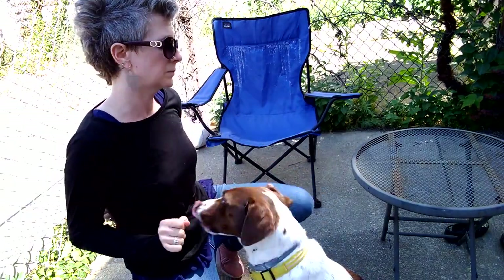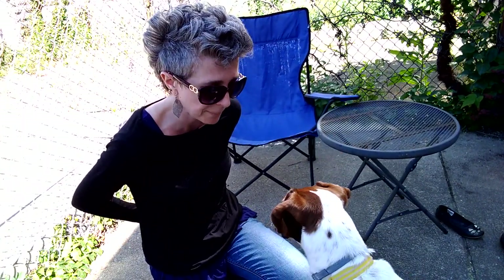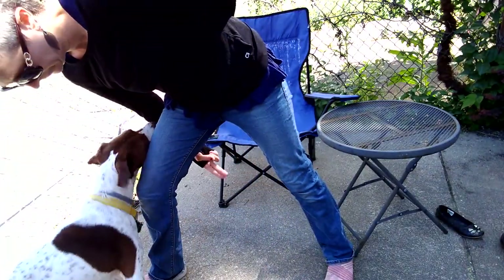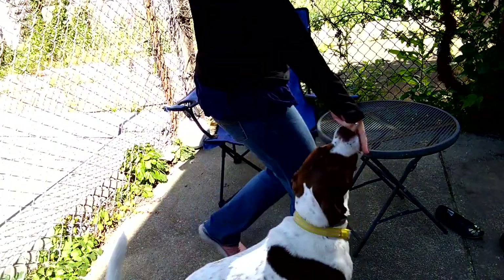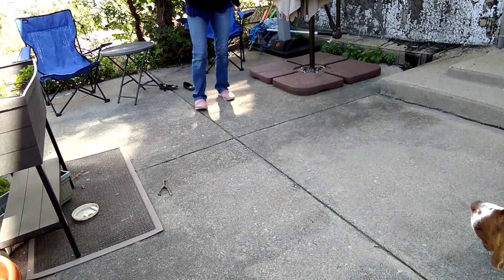Now I can see if I can get him to take a step — touch, yes — touch, yes. Other uses of touch: I can use it to teach spin, so he follows my hand instead of a treat. I can teach come-through, wait, sit, come-through. I can use it for loose leash walking. And I can use it for recall — sit, stay, come, yes.